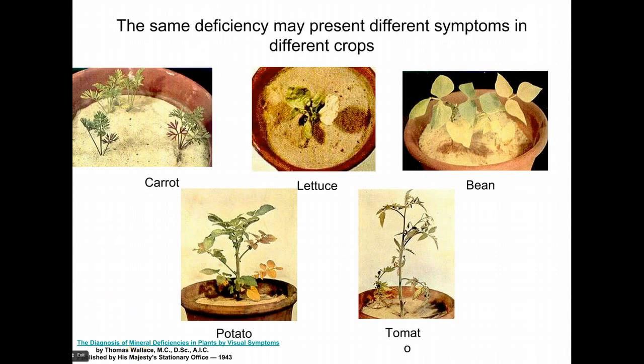Here are some classic pictures made in the 1940s. The point is: never ever memorize mineral deficiencies, because you're going to look them up. It's really foolish to memorize them because you could remember incorrectly and screw up a crop. The point of this slide is that a given deficiency looks different in different plants, so the 'mythical plant' you learn deficiencies on doesn't really exist.